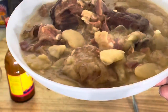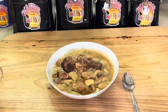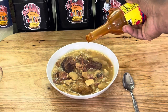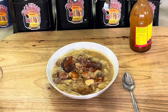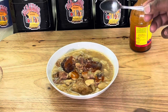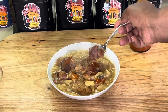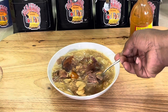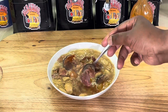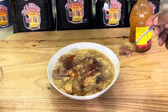We're back — beans are ready, check that out y'all! All I need is some cornbread, which I don't have right now. I got my hot sauce — I gotta put my hot sauce. I didn't have to put any more salt and pepper; with the chicken base and the ham hocks it's perfectly seasoned. The ham hocks are perfectly tender. Let me get a close-up of this.